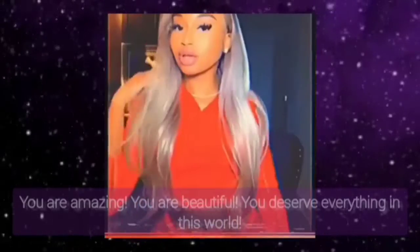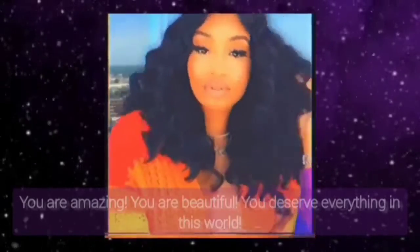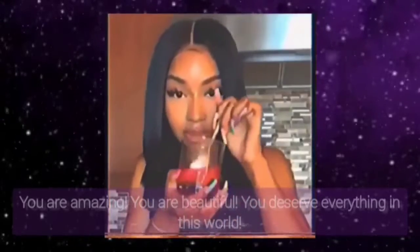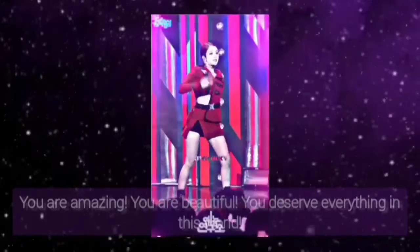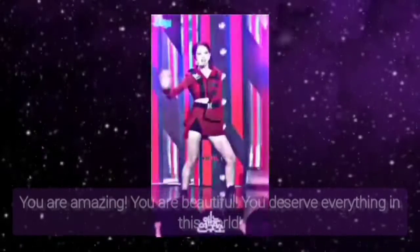Relax your lower body. Your lower body is relaxed and all the tensions in your lower body are gone now. Relax your whole body and mind. Your whole body and mind are relaxed and all the tensions in your whole body and mind are gone now.